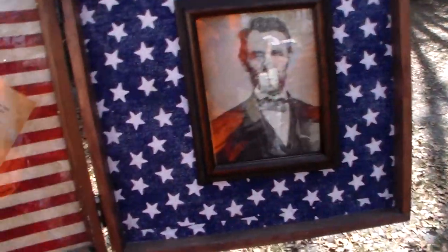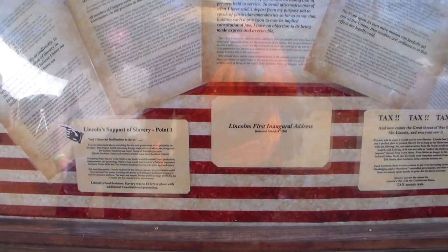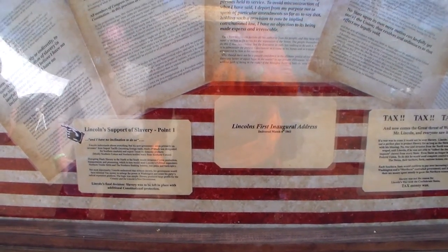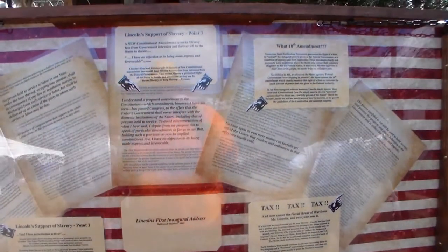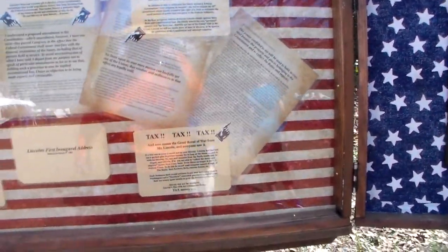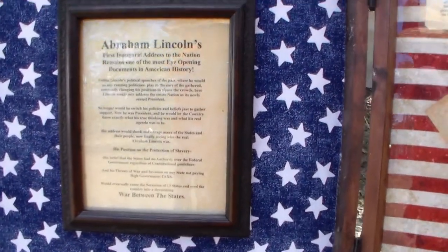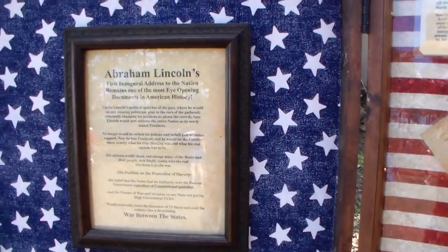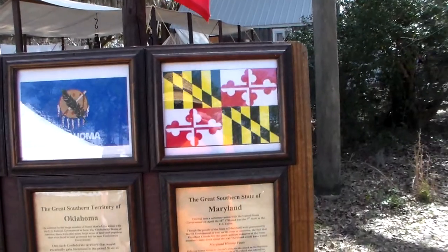These are some of the information displays. This talks about Lincoln's actual stance on the institution of chattel slavery at the time. He was not the great freedom fighter that popular history has made him out to be. He was very much a pragmatist politician of the first order.